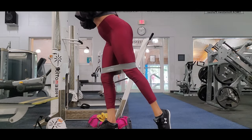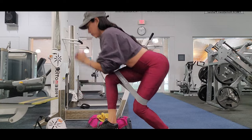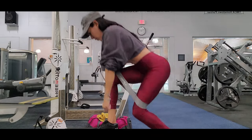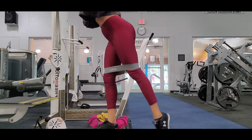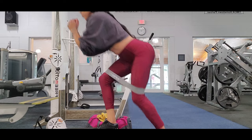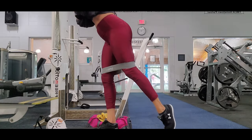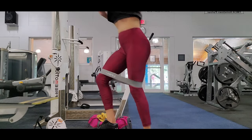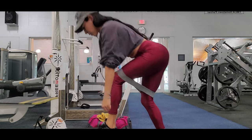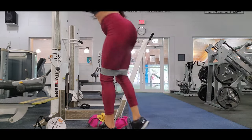Then I move to lunges to the back but on a step, so there is an inclination — you can see the inclination there, so you are working harder. You have to raise your leg and you work your hamstring really well. I work with the step and also with the band to make the exercise harder. I try to feel the exercise really hard and focus on my glutes.